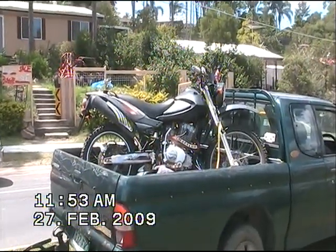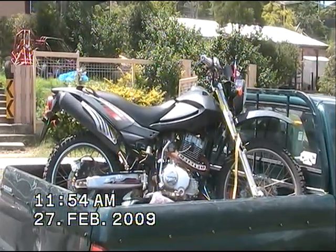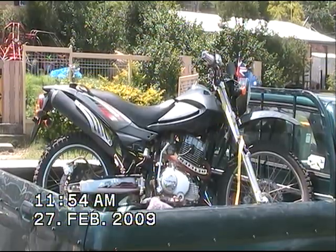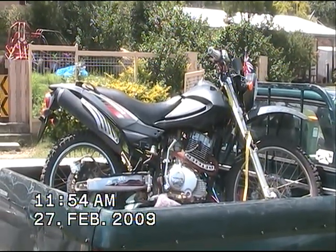This is my motorbike Hazard, 200cc, five-speed manual road trail, JL2000.